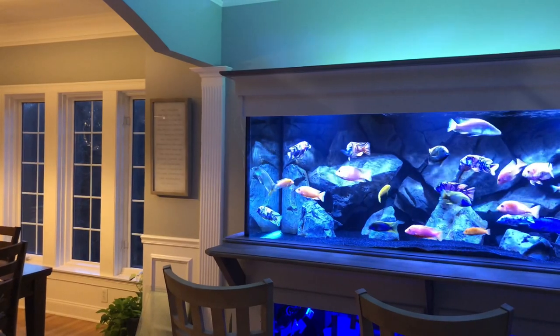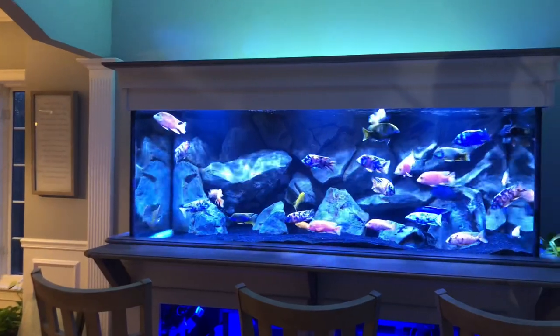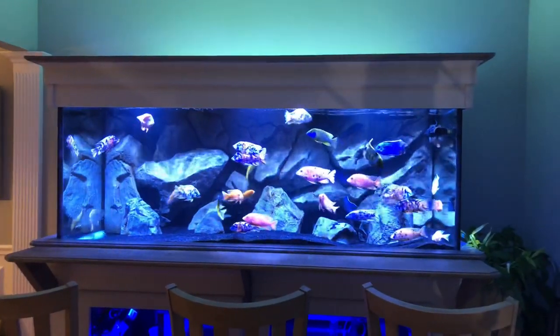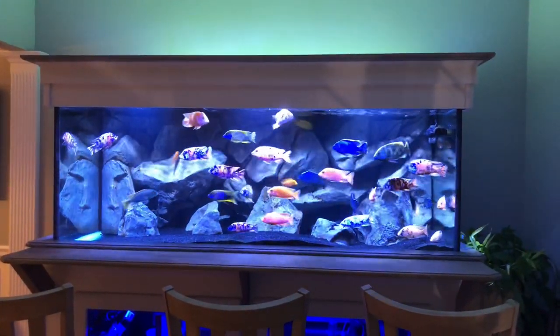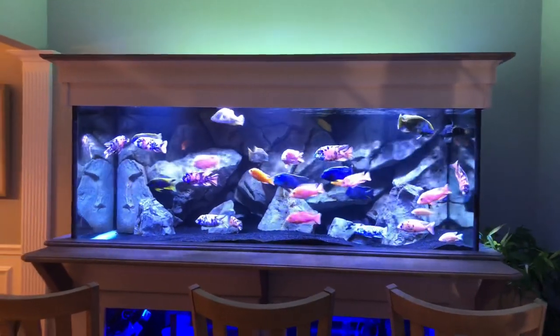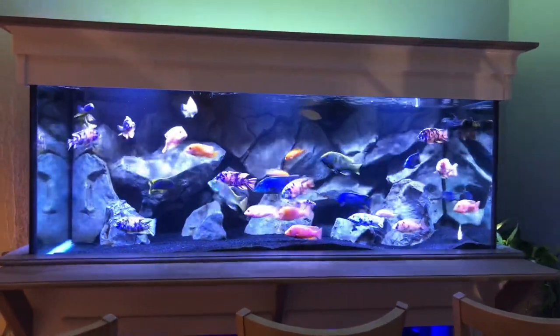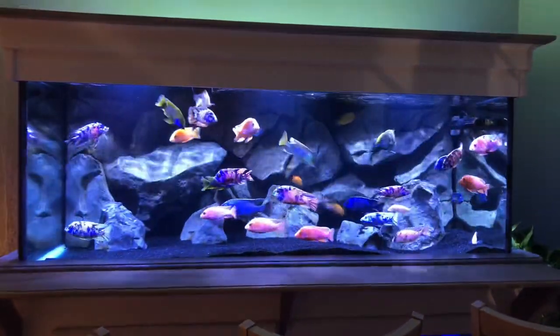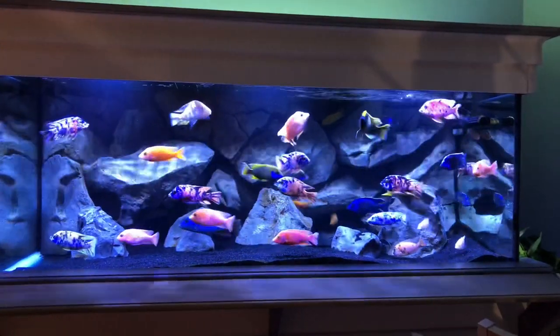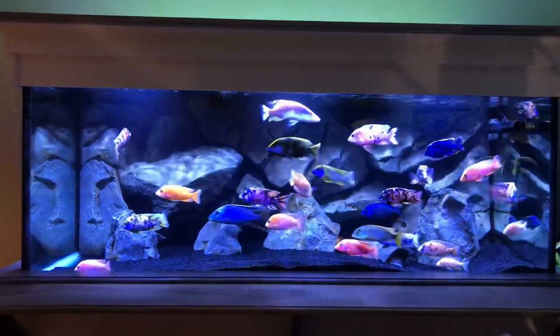Alright guys, welcome back. Let's get into what I'm making this video all about - that is a lighting upgrade on my 300 gallon cichlid tank. I've been playing around with lighting on this tank for probably the better part of a year, maybe even a year and a half, and have finally settled on what to me is my dream lighting.